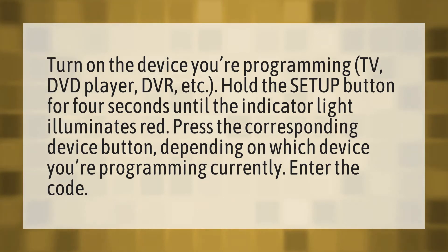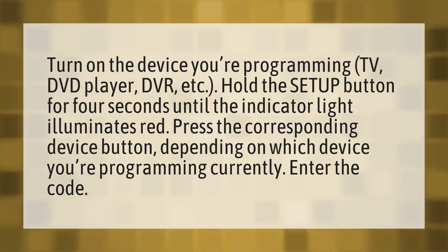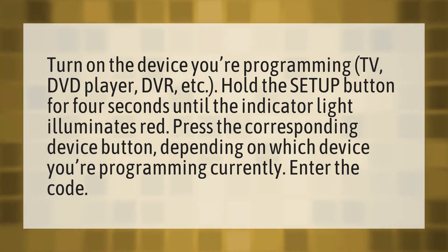Turn on the device you're programming — TV, DVD player, DVR, etc. Hold the setup button for four seconds until the indicator light illuminates red. Press the corresponding device button, depending on which device you're programming currently. Enter the code.